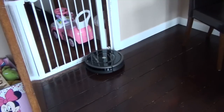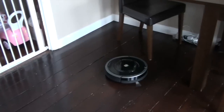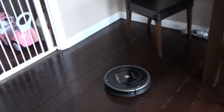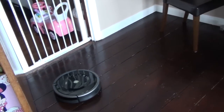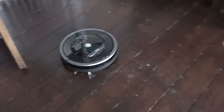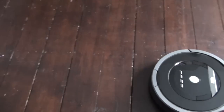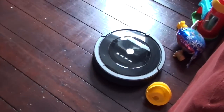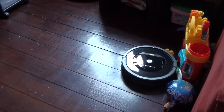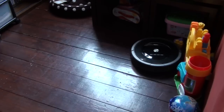The robot is trying to get out of the room — I've got a gate there for my kids — but you could use one of those virtual walls if you didn't want the robot cleaner to go out into the hall. More on that later. Notice how gentle it is around objects.